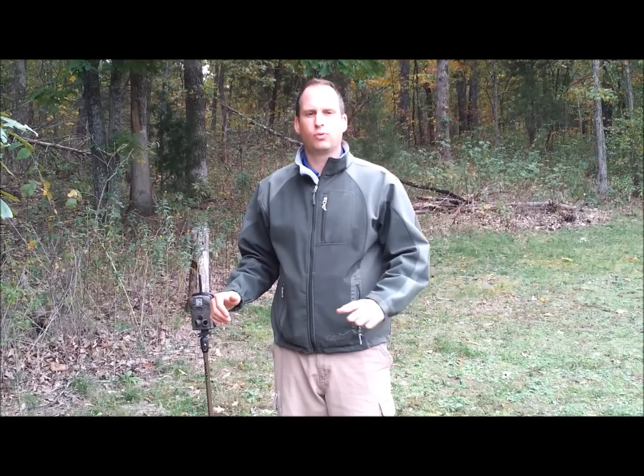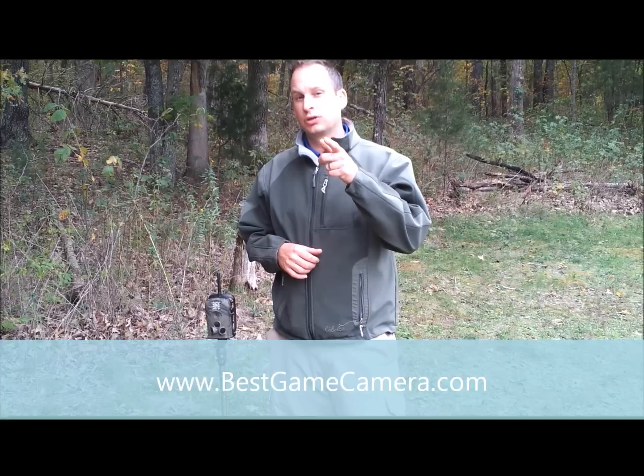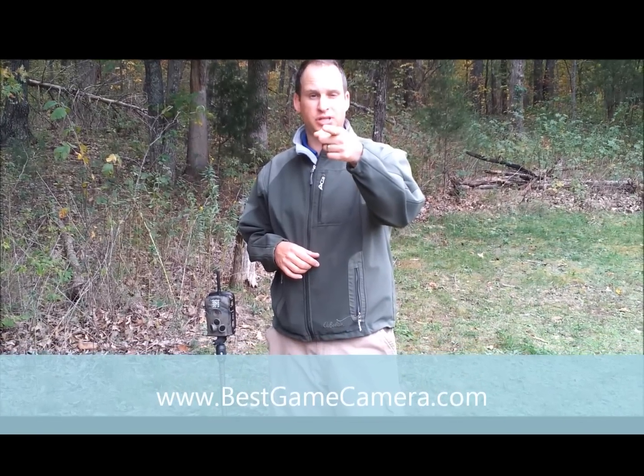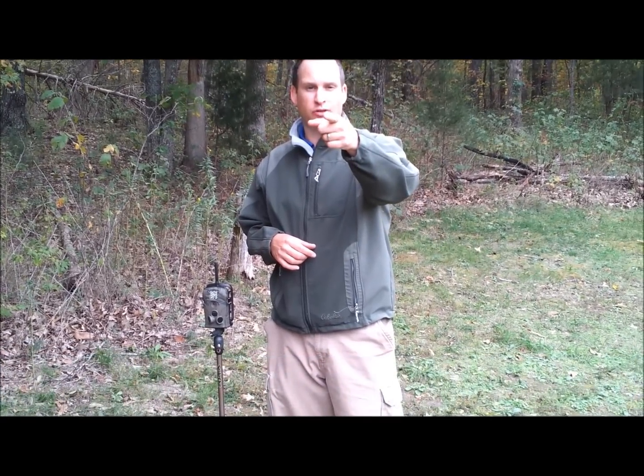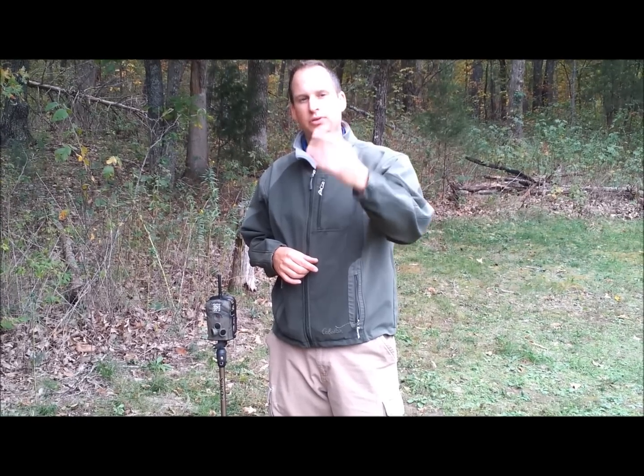Seven to ten days before the rut — a wireless camera and scent. Thank you from bestgamecamera.com. And when this works for you, remember who told you the secret because there's nobody else using secrets like this to kill big bucks. When you kill them, please send it to us so we can show everybody else. Bestgamecamera.com — not only selling you trail cameras, we're teaching you how to kill deer.